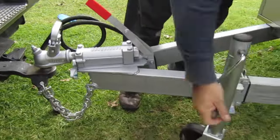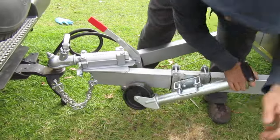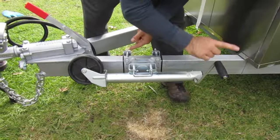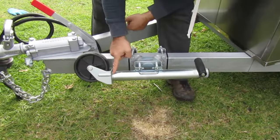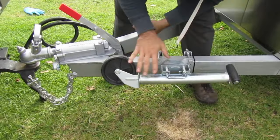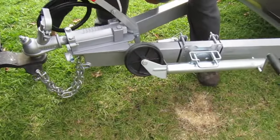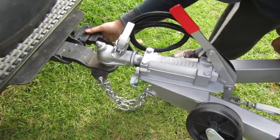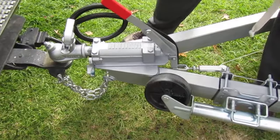Then we wind up the wheel. We put it in a safe position with the jockey wheel facing up and the handle facing up, wound to the end. Don't overwind it or you might break the system. Brakes off, then you connect the 7-pin plug. We recommend doing a light test after plugging it in. Now you are all safe for driving.